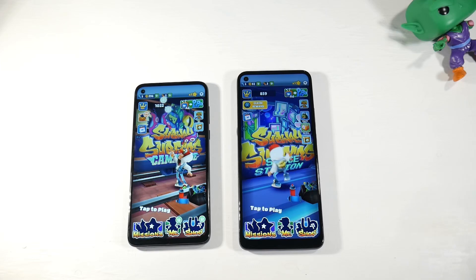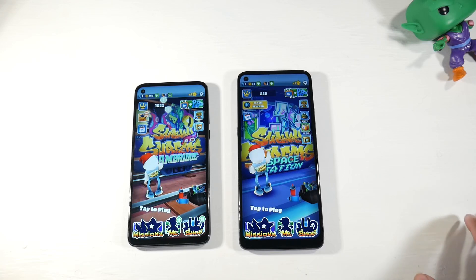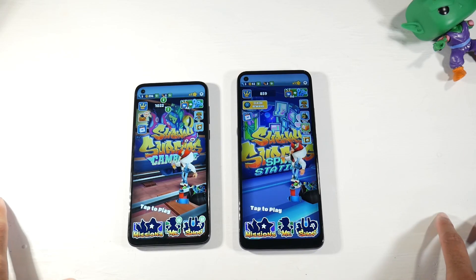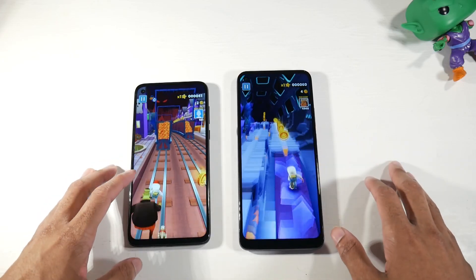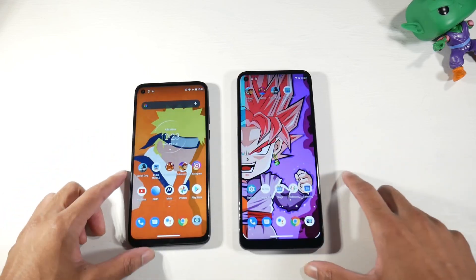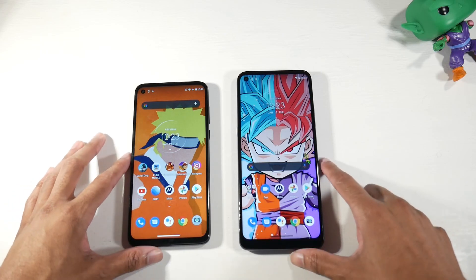For the display, the G8 Power has a 6.4-inch IPS LCD at 1080p with 399 PPI. The G9 Power has a bigger 6.8-inch IPS display but only at 720p with 263 PPI — so they downgraded both the resolution and PPI. And yes, it is very noticeable. Looking at text in Subway Surfer, it looks more low-res compared to the G8 Power, and videos look better at 1080p versus 720p. The G9 Power also has a little more bezel at the bottom.